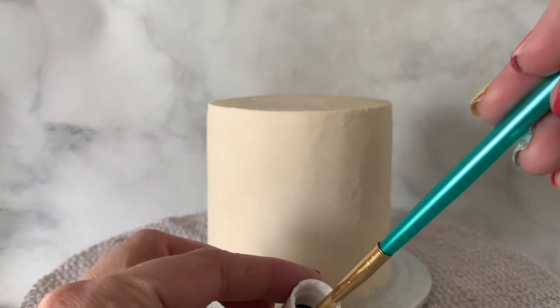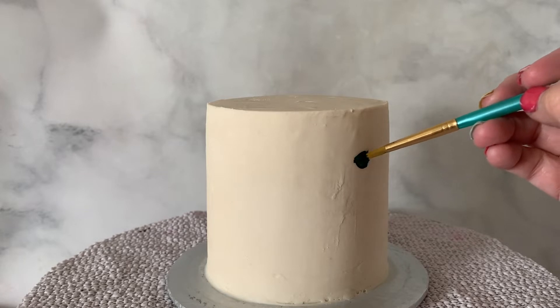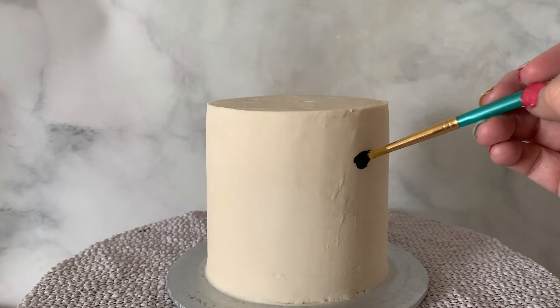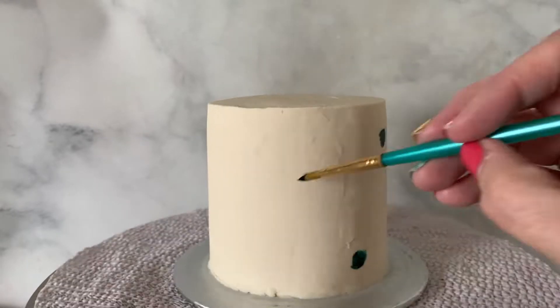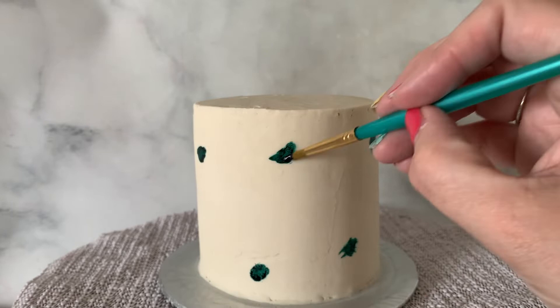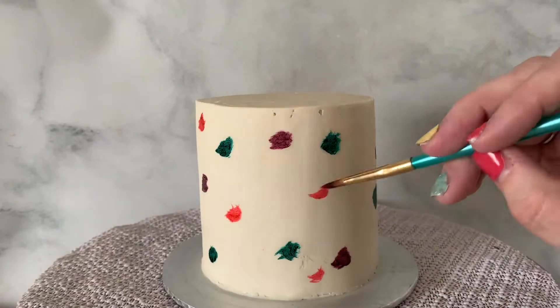My favorite food coloring gel is Chef Master — so bright and vibrant — and I'm going to do a giveaway coming up so stay tuned for that. All I'm doing here is just getting whatever rainbow colors I want, getting a paintbrush right into the food coloring, and painting little dots onto the cake. I'm just doing a little swipe of color with lots of different colors until we have a rainbow of color on our cake.